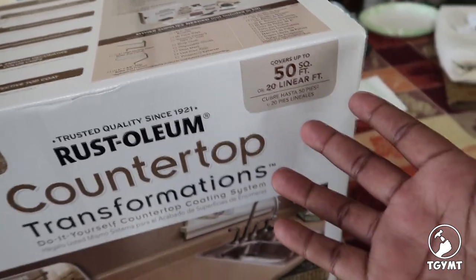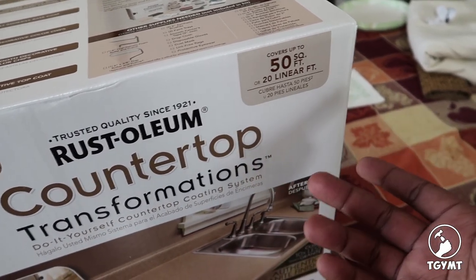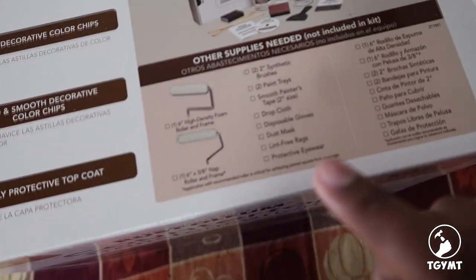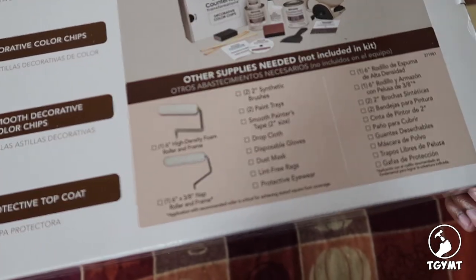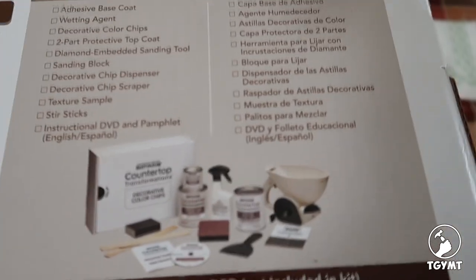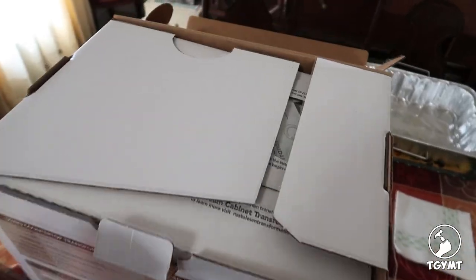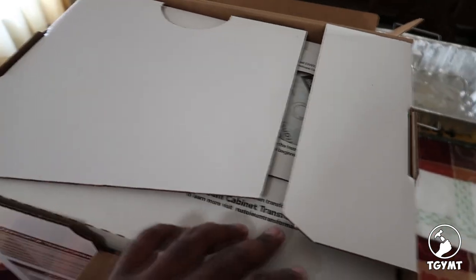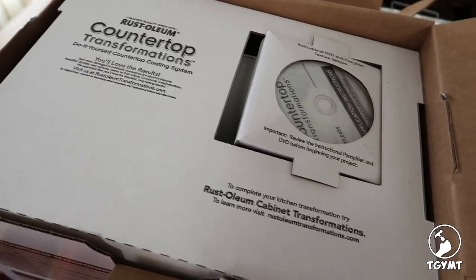Quite frankly, I didn't measure any of the counters, so I didn't want to get the smaller one and not have enough — I just got the bigger one. It's also worth noting that you're going to need some other things with this, and they give you the list of what is included right there.